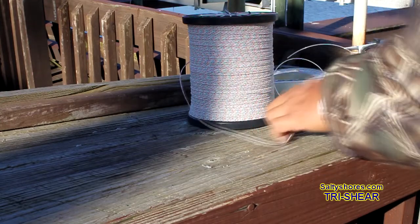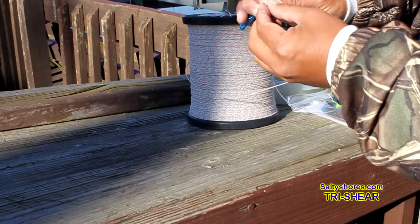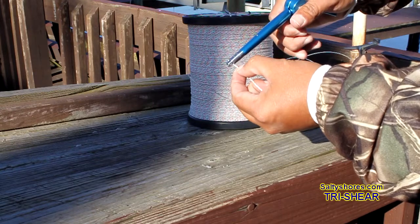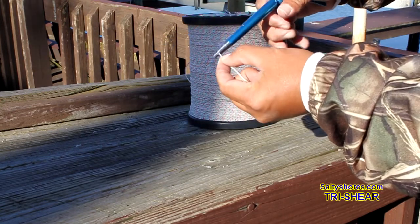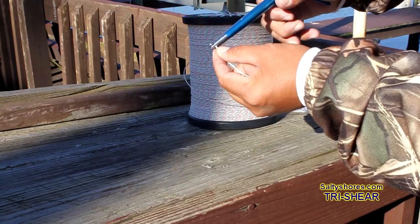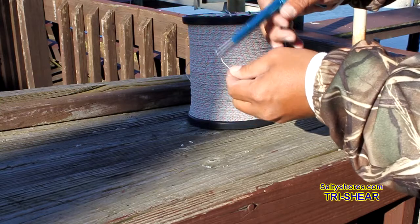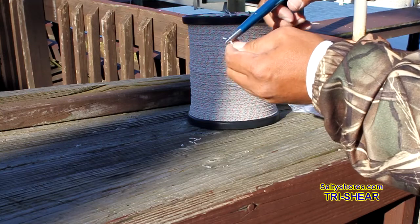It'll cut Dacron — this is like hollow core Dacron. You've got to cut this stuff with a scissor normally. The good pliers will cut it, but it probably won't be as easy as this. Look how easy that is. You can trim it right down to the knot too.